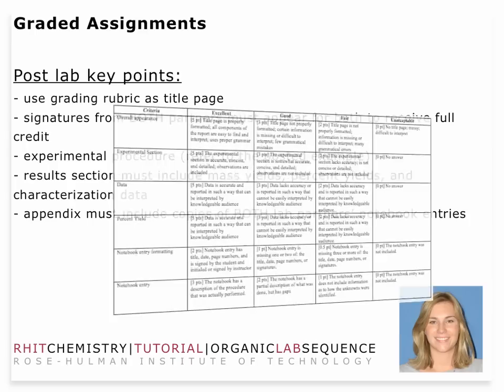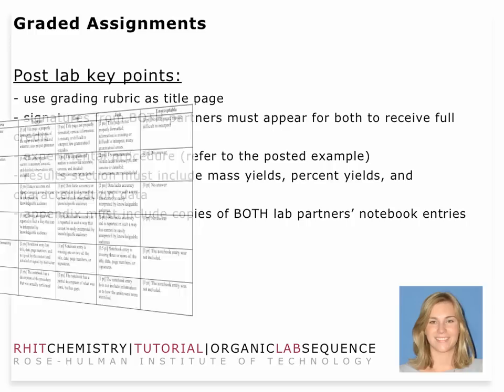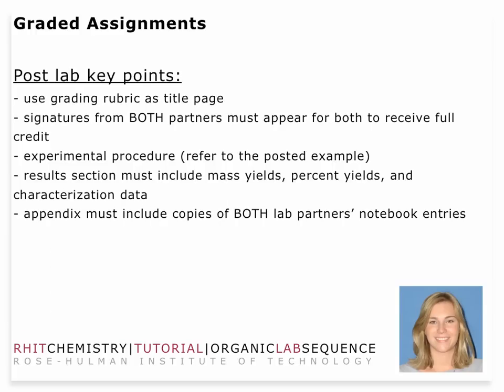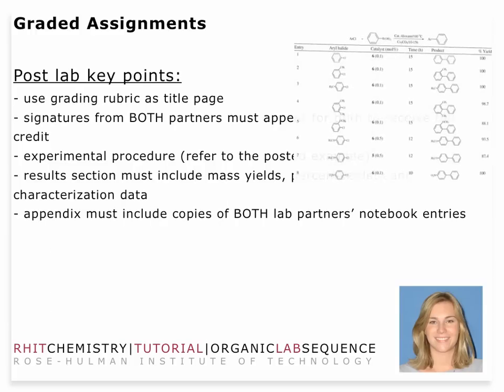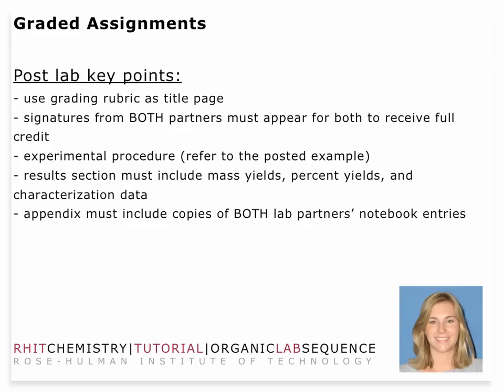We're going to have a grading rubric that you will use as a title page. Make sure both lab partners' names are on the front. The signature should be there for full credit. The experimental procedure as a general method should be typed in the laboratory report. The results section should include information from the SDBS data output — the spectral database of organic compounds — in terms of an infrared assignment and characterization, or from some alternative spectrum that should be tabulated.